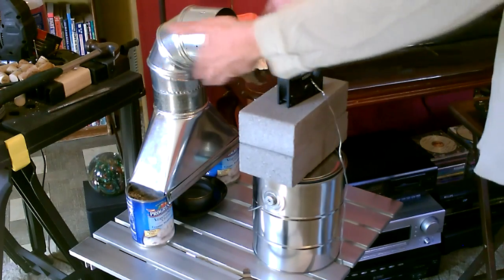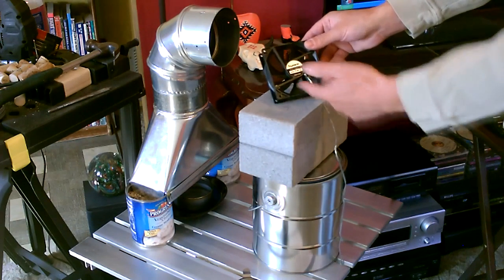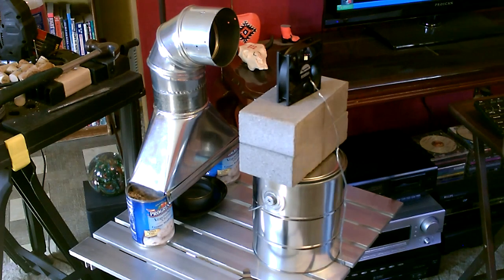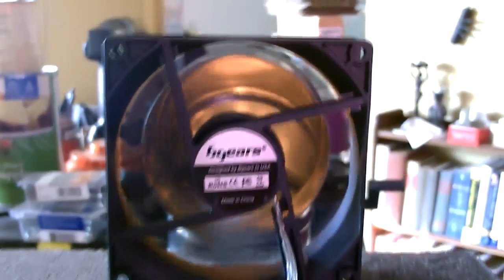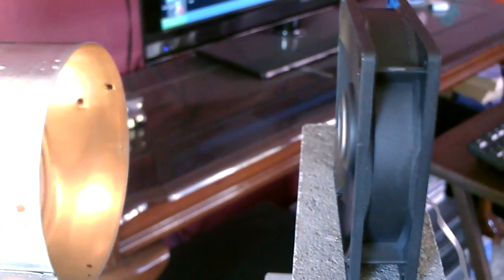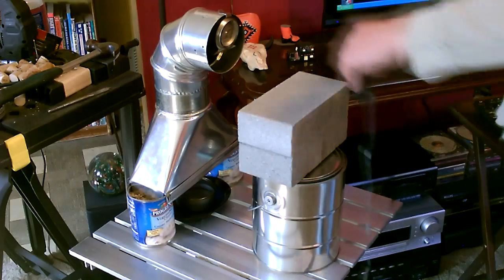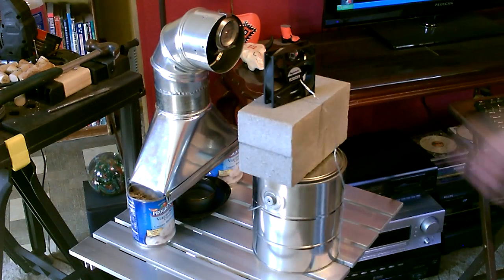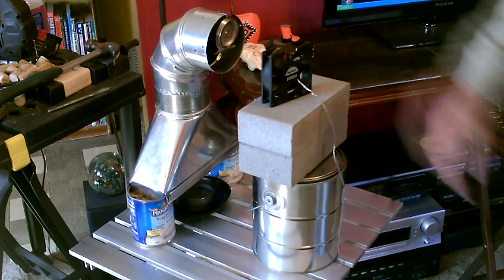It'll grab all this heat, mix with some cooler air, and blow it out into the room. This by the way is a Begears fan — they're about twice as fast as your standard fan, this thing pushes a ton of air. You can use a DC fan or an AC fan. I actually prefer the DC version because you can run it with a nine-volt battery or a solar panel. This Begears brand pushes more air than the AC fan — it's awesome.